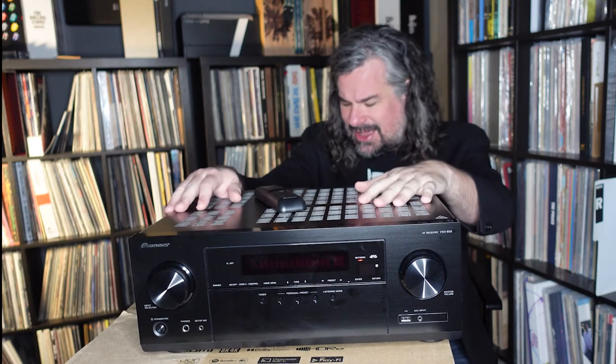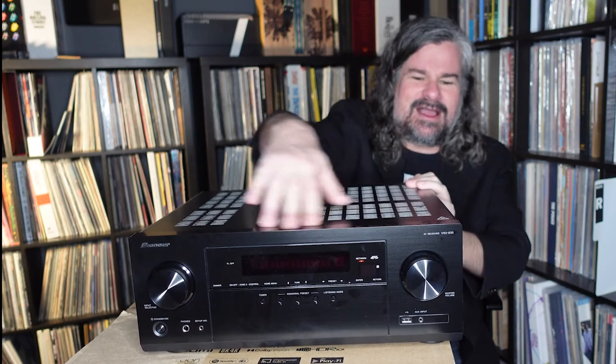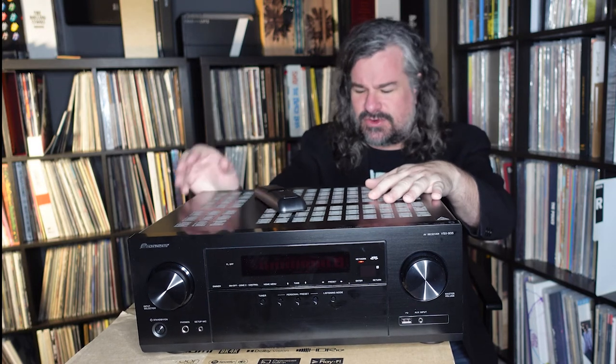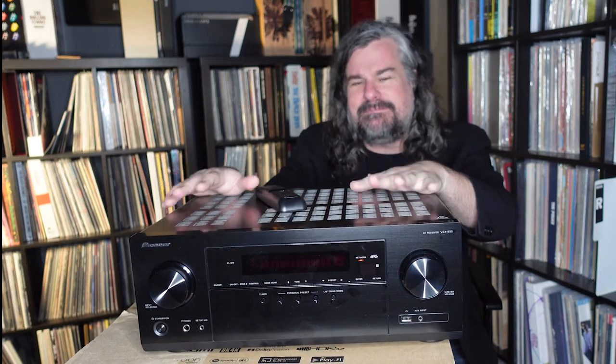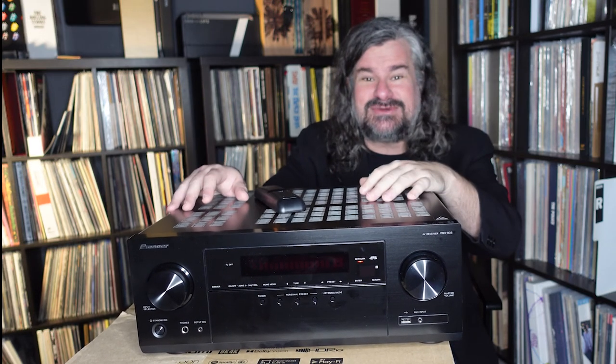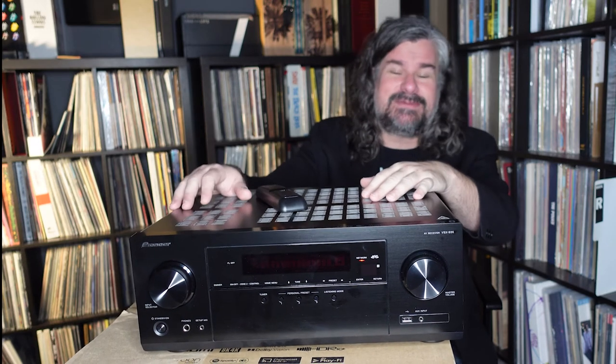I think this is an extremely capable unit — the VSX935 should definitely be on your shopping list. It's well-designed, will fit nicely in your system, and it's not so big and obnoxious that it takes up all the room. It will be a beautiful centerpiece for any home theater and allow you to build up as you accumulate more equipment. That's it — I'm Jason Gorber. Thanks so much for watching. Please subscribe to the channel, send us a comment, let us know what you think, and we'll see you in the next video.